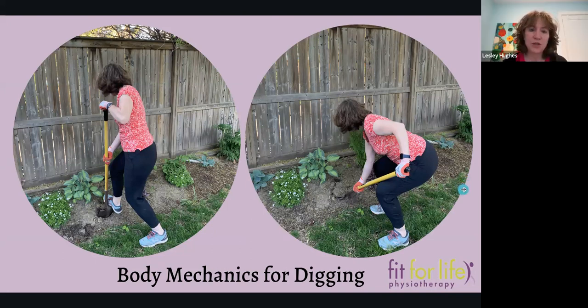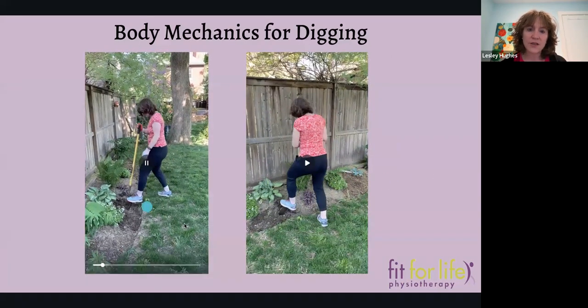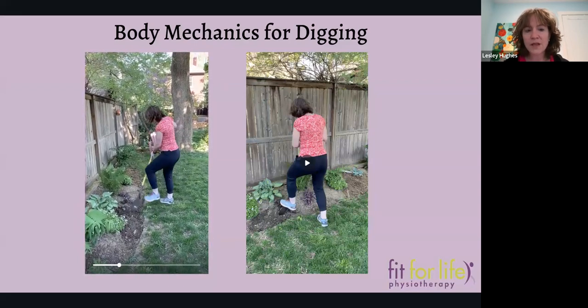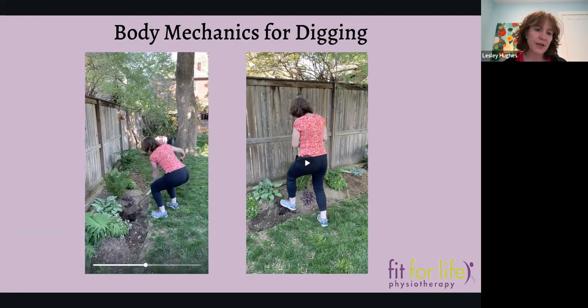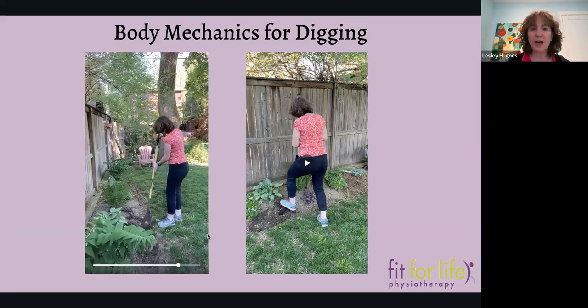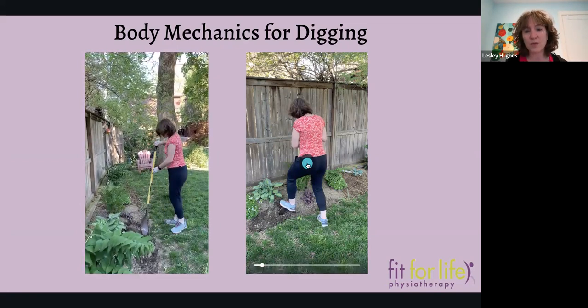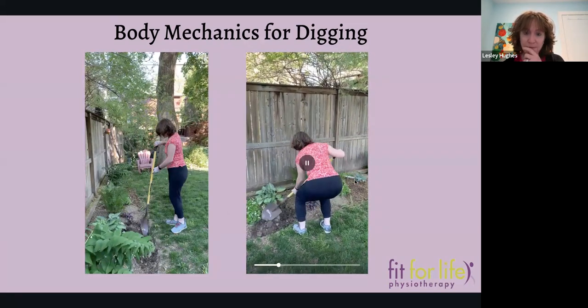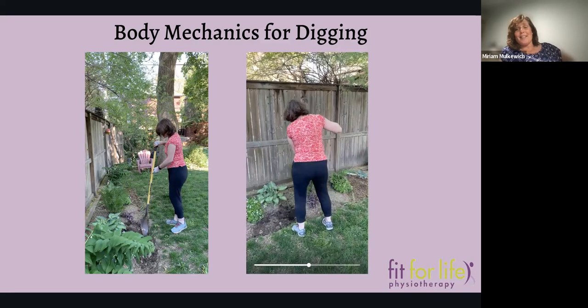It comes down to squats — I'm going to sound like a broken record by the time this webinar is over. Squats, squats, squats. We have to work our quads, hamstrings, and glutes. These videos are of me digging a hole to plant something. It's a squat, and I'm leveraging with my arm once I get the soil — so I'm not humped over trying to lift all of that soil with my back. That's a squat — no way around it, you can't get away from the squat.